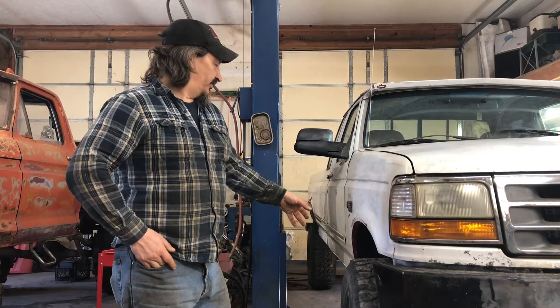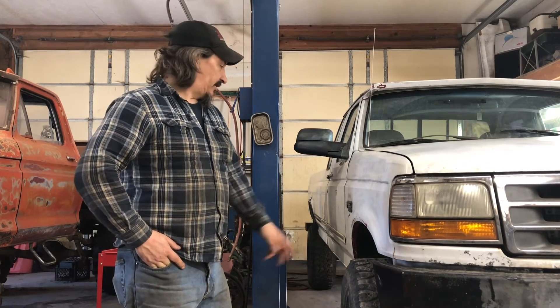Hey guys, welcome back to the channel. A lot of people want to know how I air up tires and stuff like that, so I thought I'd do this short little video. Not going to do them all — I'll just do this one. I did air them all up, but I'll show this short video on how I did it.